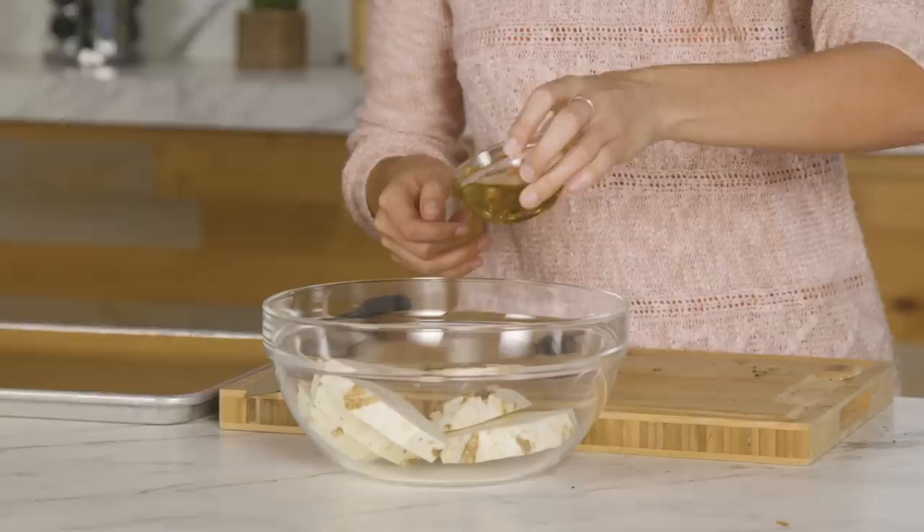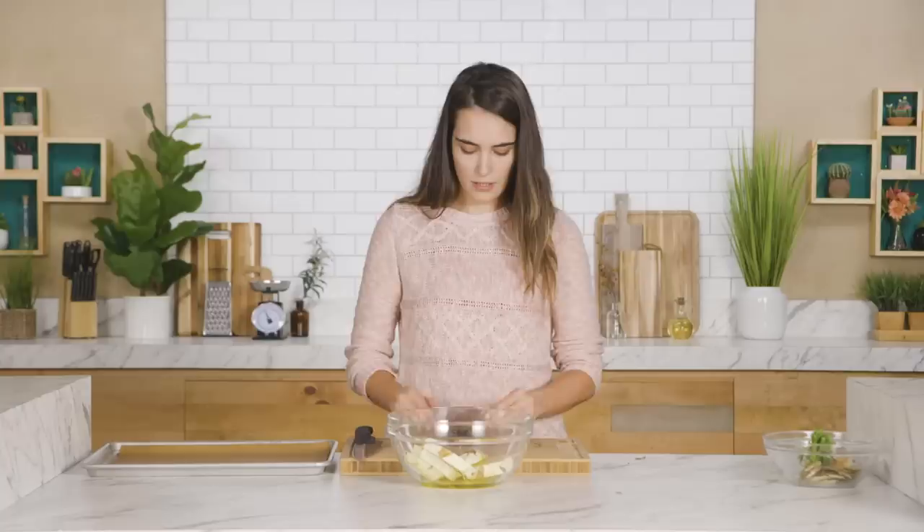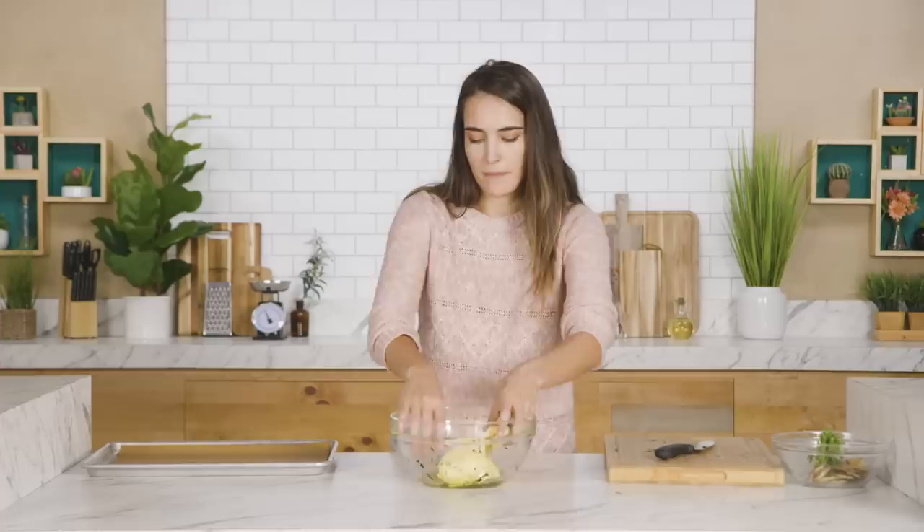That sounds good, right? Before I put the nori on, I'm going to add olive oil, some salt, and now the nori. Once it's all well mixed, put these on your baking sheet. I'm going to pop these into the oven for about 25 to 30 minutes, then let them cool for about five minutes before bringing them back out.